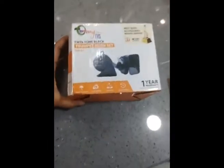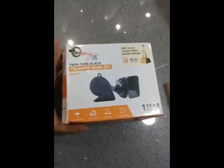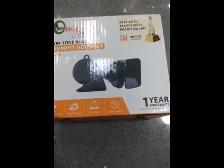I have compared all the horns available in the market and this is the best horn I have ever got. I have got this horn installed in my car. Let us see in practice how the horn works.